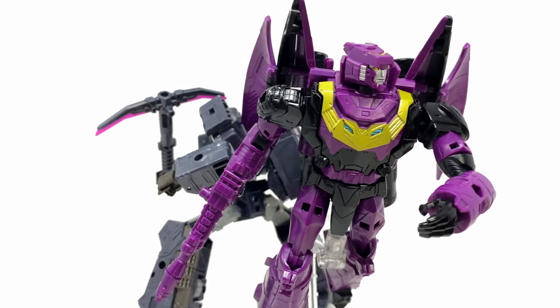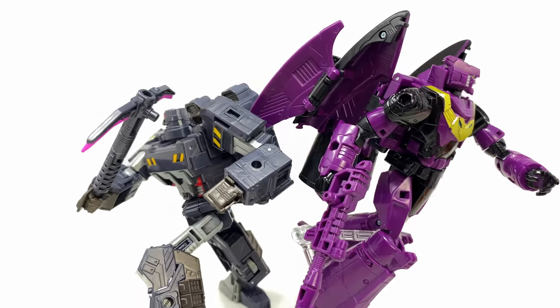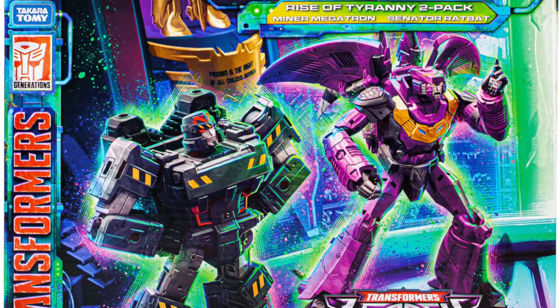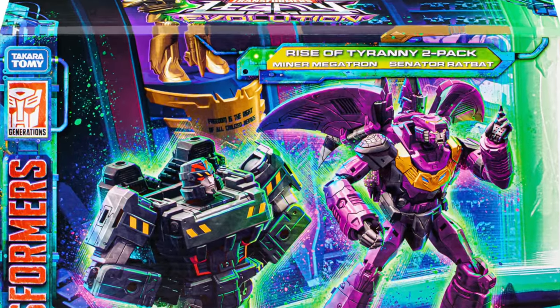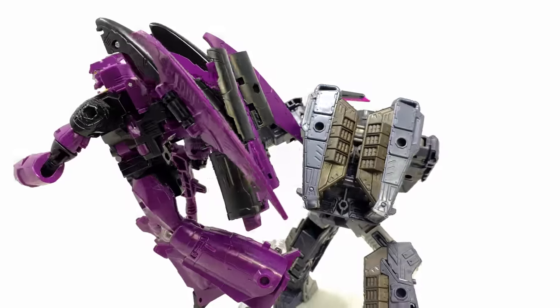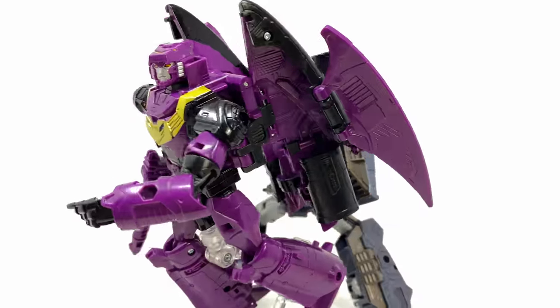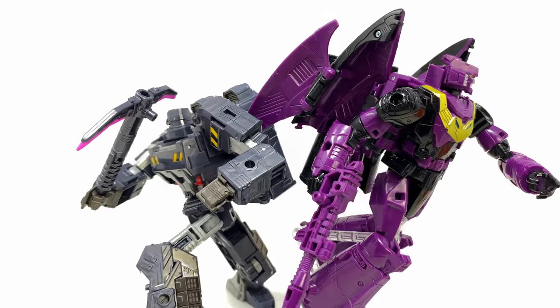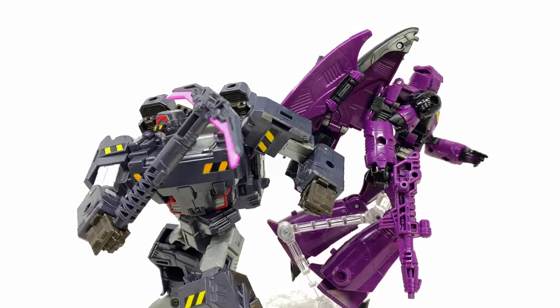What's going on guys and welcome back to the channel. For today's video we're going to be checking out the Transformers Legacy Evolution Rise of Tyranny 2-pack: Minor Megatron and Senator Ratbat. It is definitely one of the coolest looking sets that I think have so far been shown off, and can I just say how awesome it is to see Hasbro finally stepping out of the box and delving deeper into the mythology of the IDW universe.